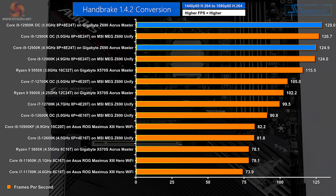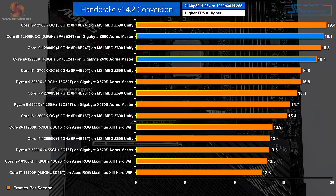In Handbrake H.264 conversion, we see a reasonable jump in performance over the earlier testing with the MEG Unify. I'll be interested to see how the MEG Unify performs when I retest — I suspect this is down to Windows 11 rather than differences in the platforms. In Handbrake H.265 conversion, again, very little to choose between the two motherboards.